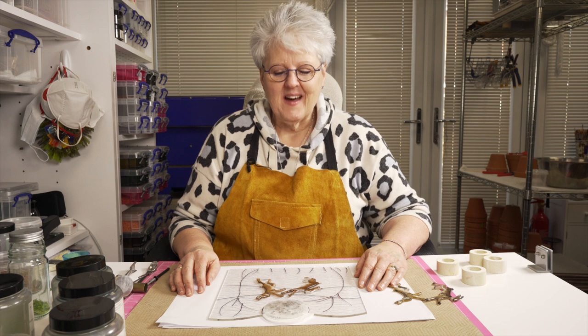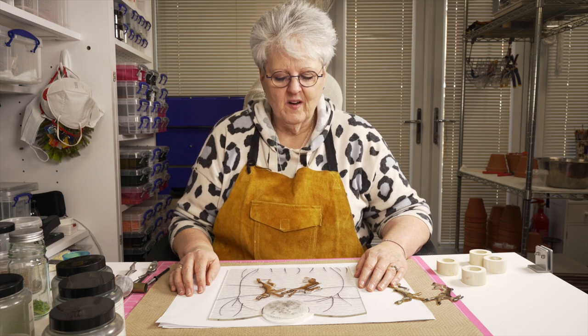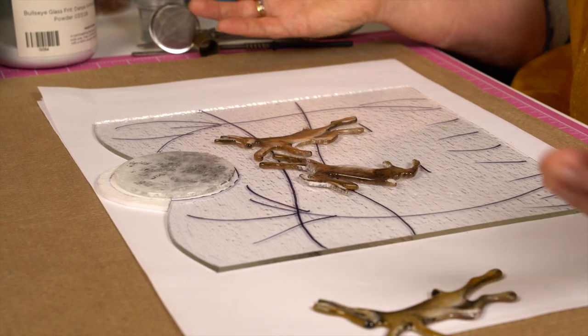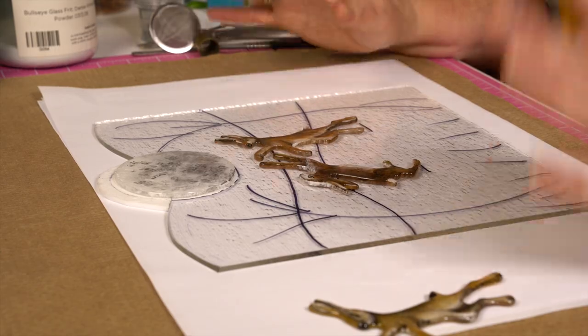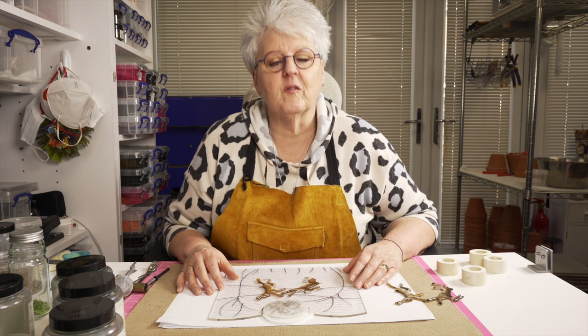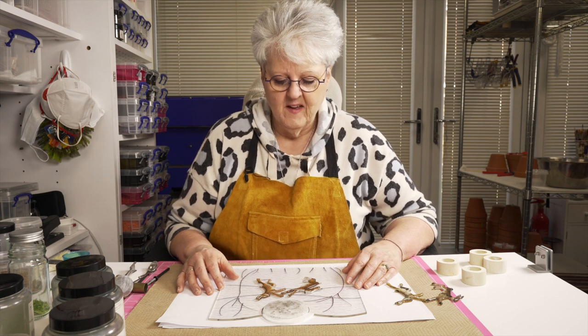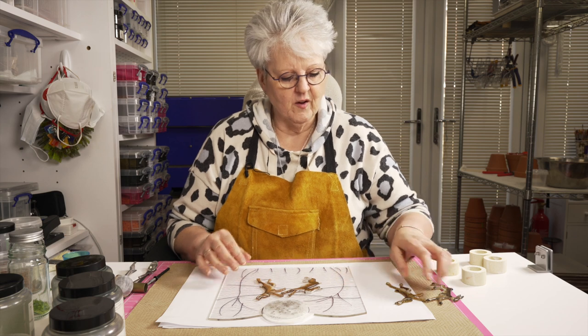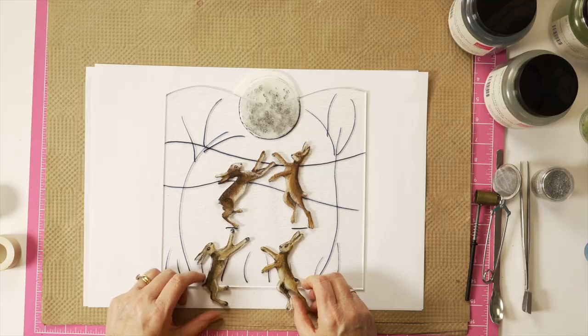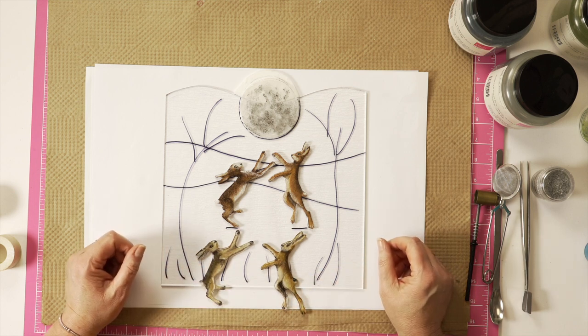Hello, welcome back. When we last left you, we were painting hares with enamel paints. We used the Dove enamels or Rogue enamels — depends where you are in the world as to what they're called — but we used enamel paints anyway. It really doesn't matter which ones you choose; whichever ones you like, you can paint yours with. So these are the little chaps — they've all been cooked.